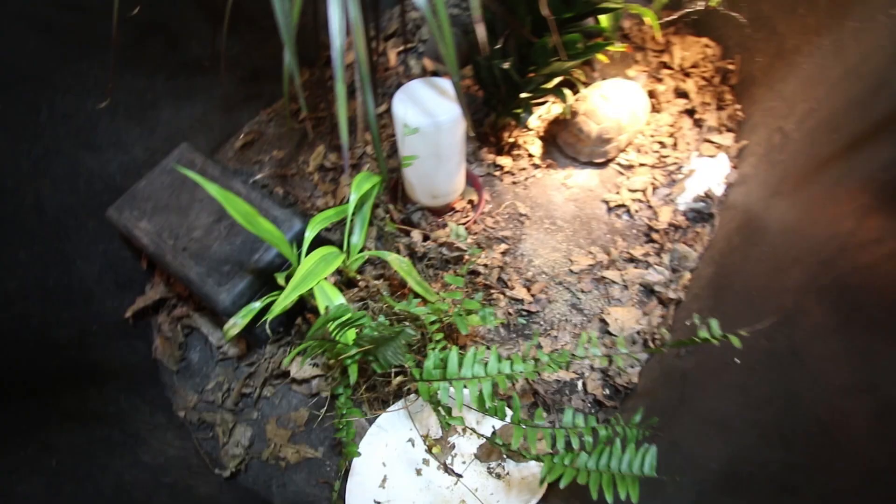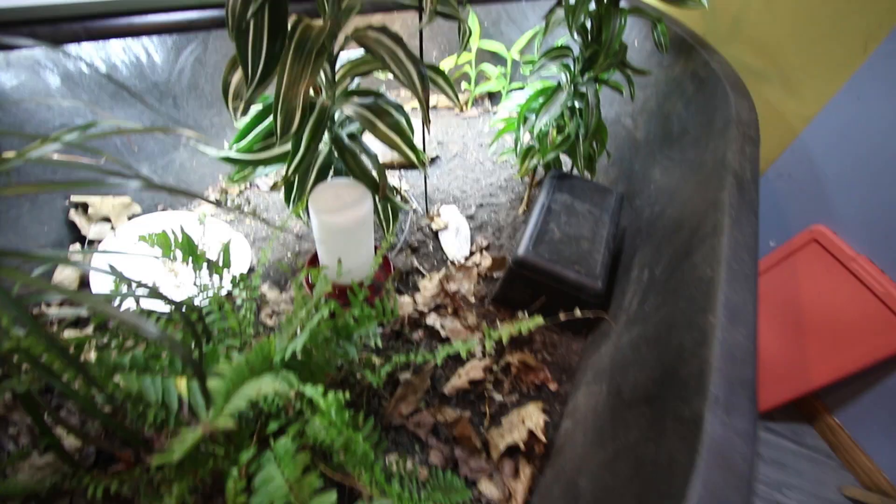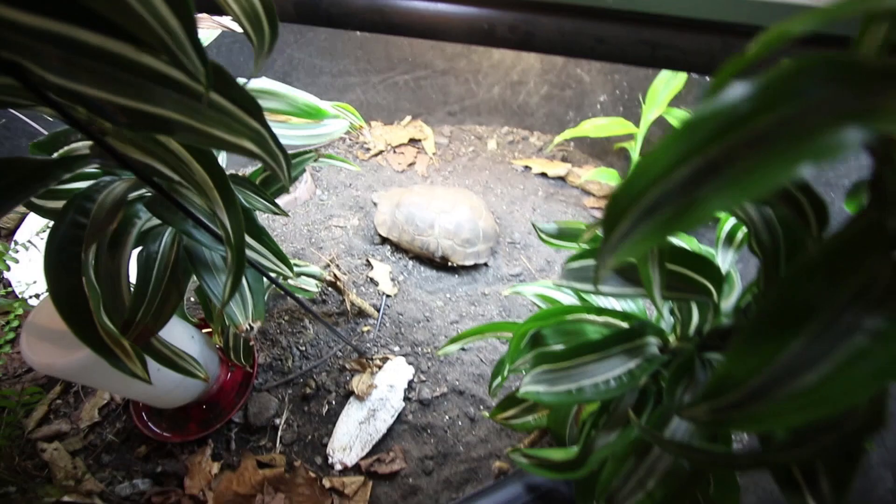Brownie's looking good. She's heating up — she's got the UVB now. The plants look pretty good, but things are starting to look dry. This girl, as you can see, is eating cuttlebone, so I need to make sure I palpate her to see if she has any eggs.